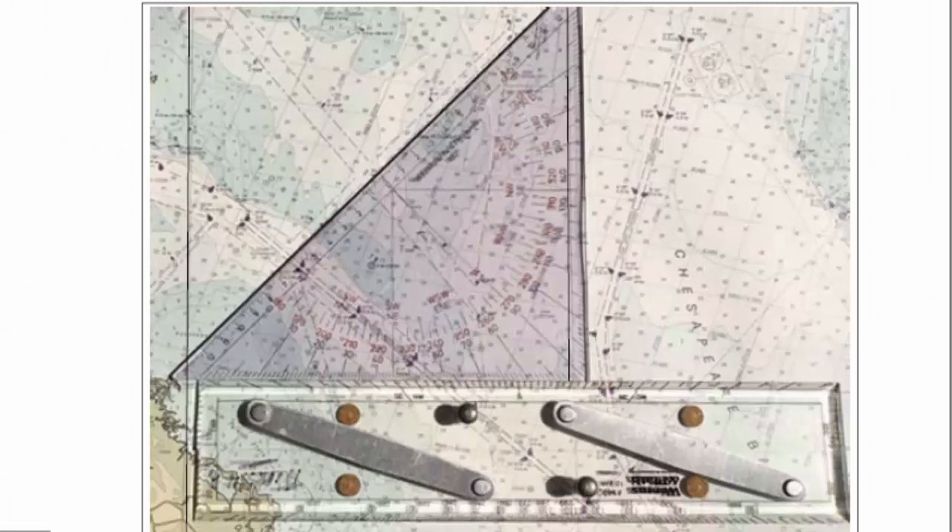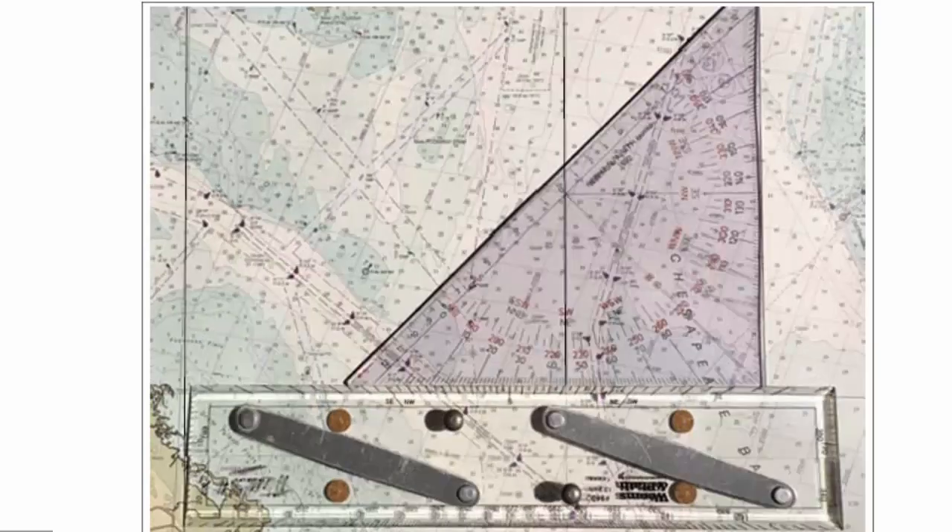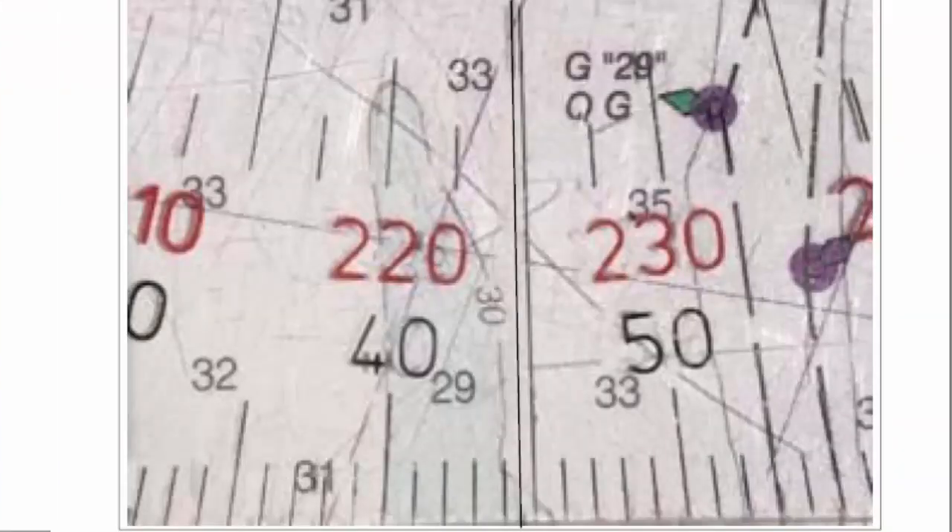Here's this triangle on the chart — you can see here's a channel. We take our plotter and put the hypotenuse on the line that we want to measure the direction of. Then we slide it a short distance along our parallel rules, a couple of inches, until those crosshairs fall on this vertical line of longitude. Then we look at the scale and we can immediately read the direction of that route. It was going in the northeast direction, and we have two choices: the red 220 and the black 40. I'm going northeast, therefore I'm going to be in the 40 range, not the 220 range.